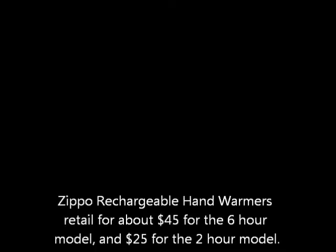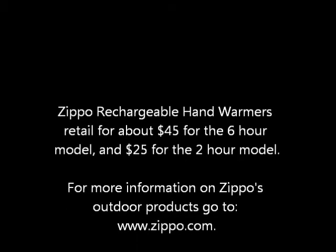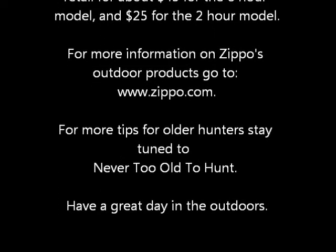Keep watching for more product videos. Carson Miller for Never Too Old to Hunt. Zippo rechargeable hand warmers retail for about $45 for the six hour model and $25 for the two hour model. For more information on Zippo's outdoor products go to www.zippo.com.